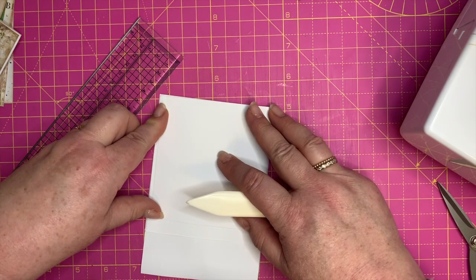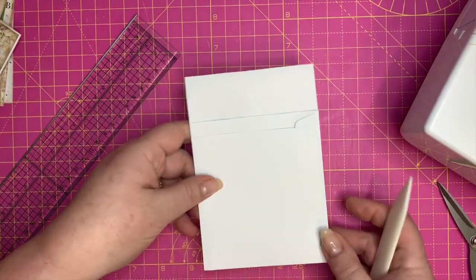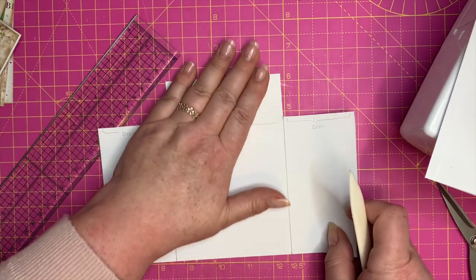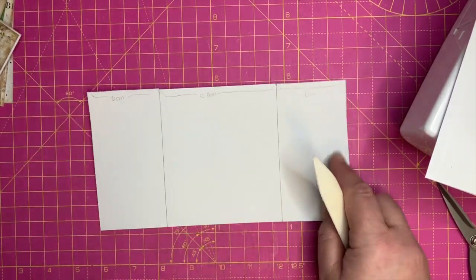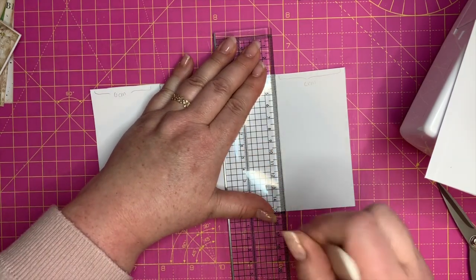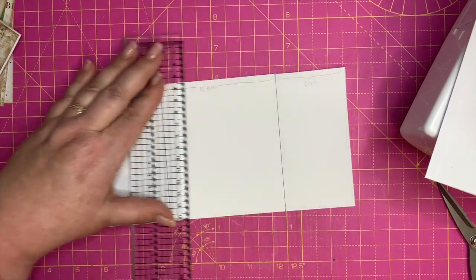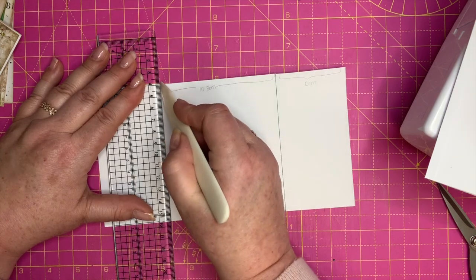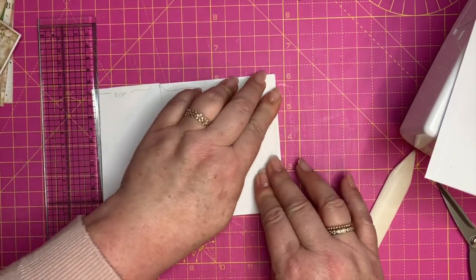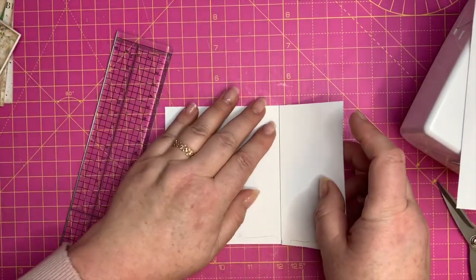Then you're going to do the same with this bit over here. There we go — that's the outer one, just like that. We'll put that aside. We're going to take this inner one and score along that line and that line — those are our fold lines for our tag pockets. Remember these ones were measured slightly inside our other ones, just so it's going to lie nice and flat. Then just burnish those really well, and the same with this one.